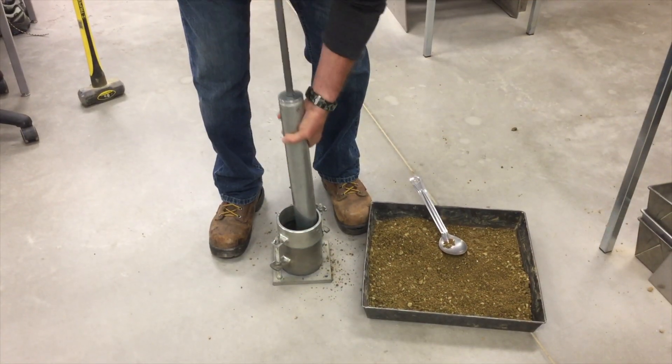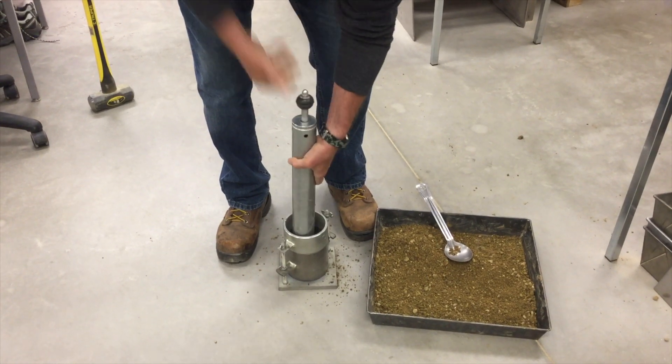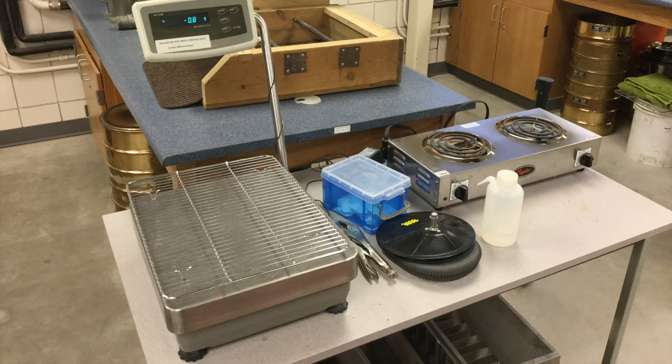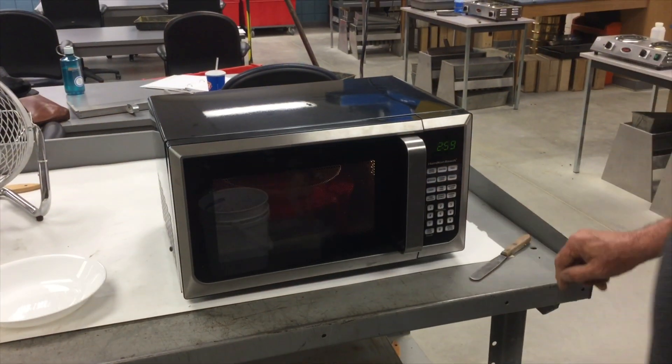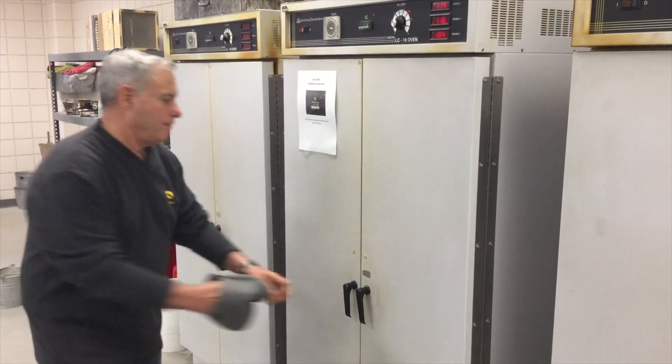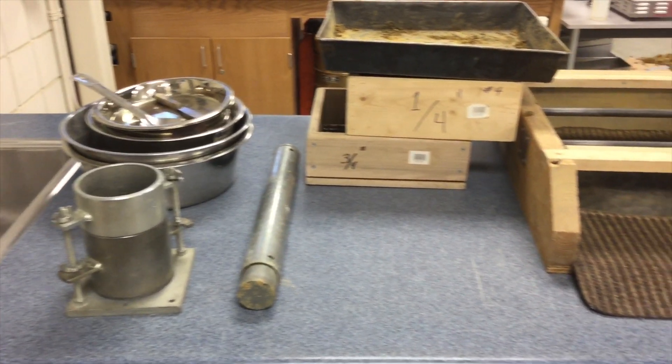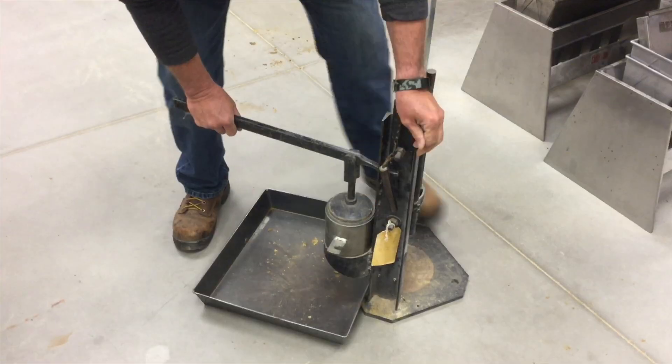Additional equipment includes a rigid stable concrete base or foundation, a straight edge, drying equipment such as a hot plate, microwave, or drying oven, miscellaneous equipment such as spoons, a scoop, and pans, and an extractor.